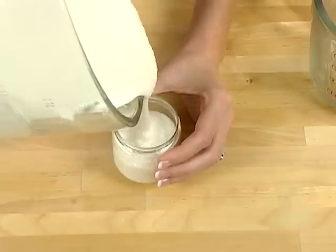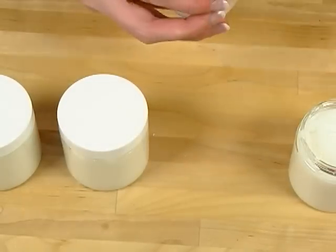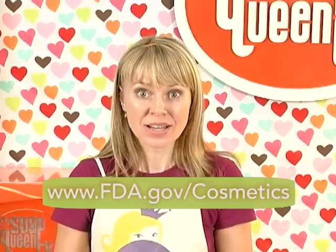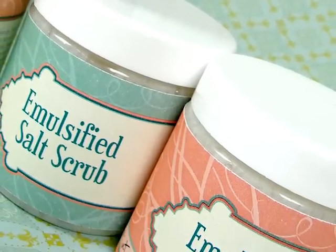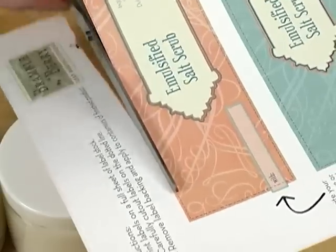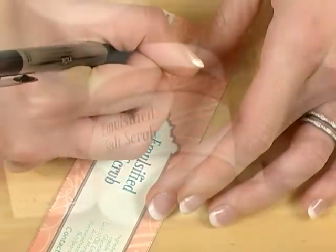You can either spoon this into your jars or pour it — it really depends on how much salt you've added. If you've added a lot more salt, you'll probably end up having to scoop it out. This recipe makes right around 32 ounces of product. All that's left to do now is cap and label. If you're going to label these products to sell, you can go to the FDA website which talks about how to label cosmetics, lotions, and soaps, or at Soap Queen Royale you can download a PDF of sugar or salt scrub labels correctly labeled for this recipe. Download the PDF, print it on label stock, cut it, write in your information, put it on your jars, and voilà!